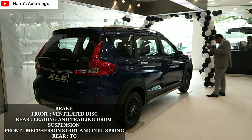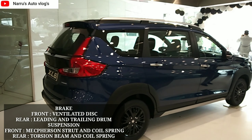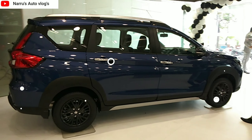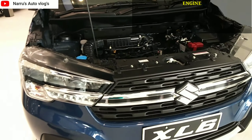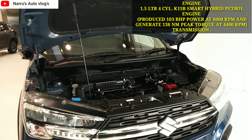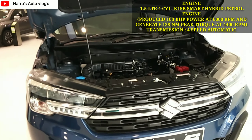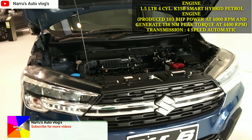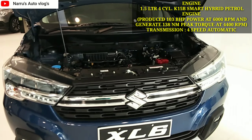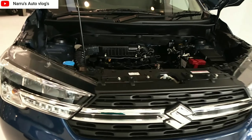The braking system includes ventilated disc brakes at the front and leading-trailing drum brakes at the rear. Suspension is front MacPherson strut with coil spring and rear torsion beam with coil spring. The engine is a 1.5-liter 4-cylinder K15B smart hybrid petrol engine producing 103 PS power at 6000 RPM and 138 Nm peak torque at 4400 RPM. Transmission options include a 4-speed automatic and a 5-speed manual.